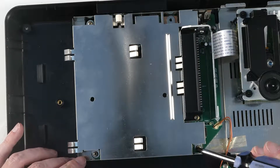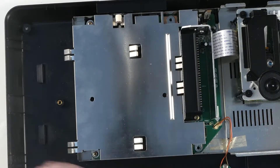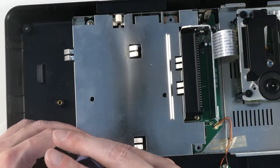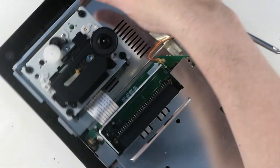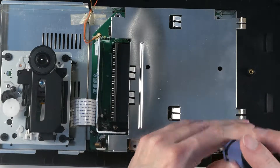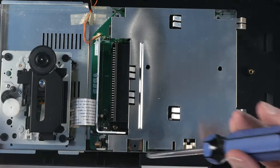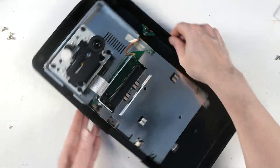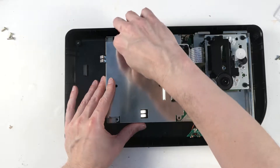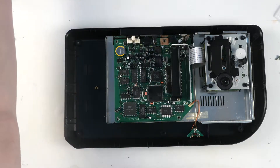Find the screws holding the shielding on and put those over here. That appears to be all of them. Gently pull the shielding up and set that aside.